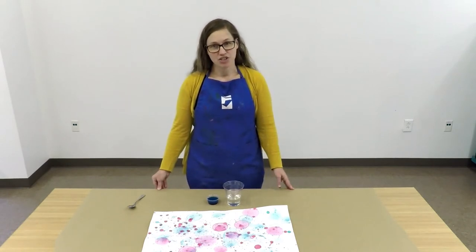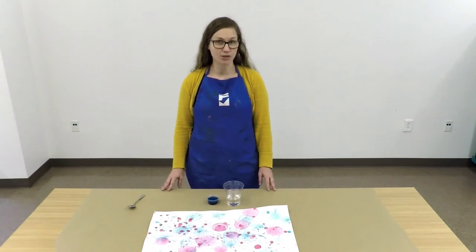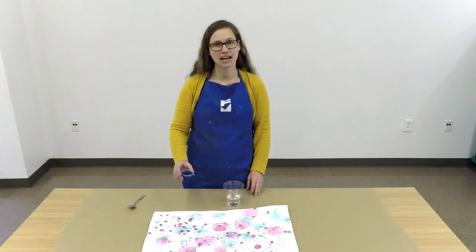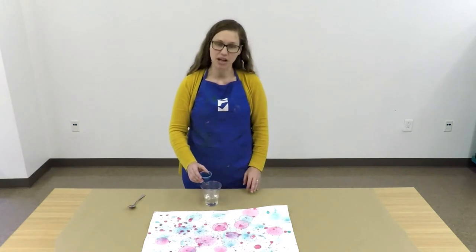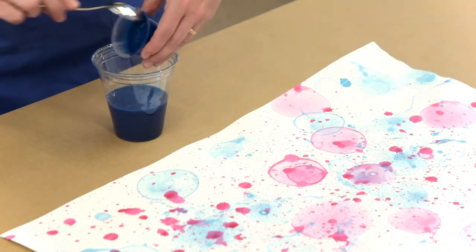The first thing that we're going to do in this activity is mix up our bubble solution. You have a little container of paint and dish soap mixed together. We're going to take that and empty it into about half a cup of water. It doesn't have to be exactly half a cup, but around that.